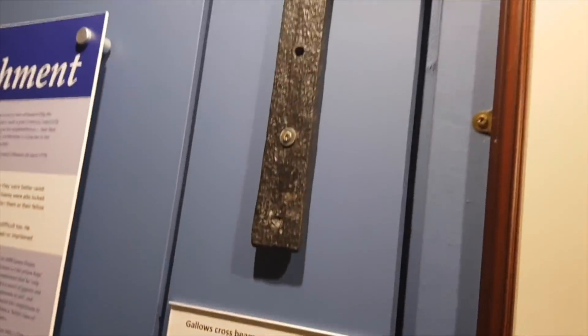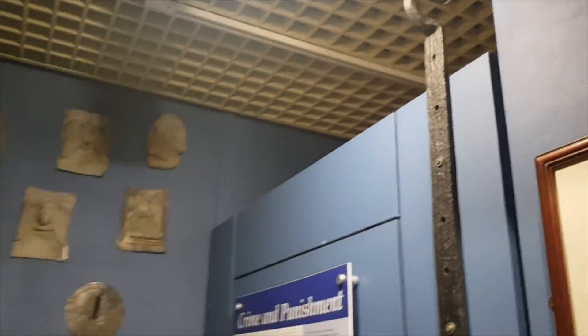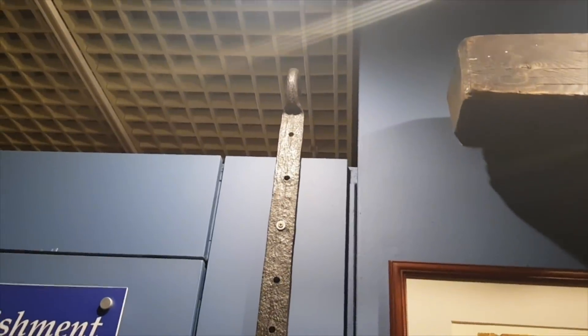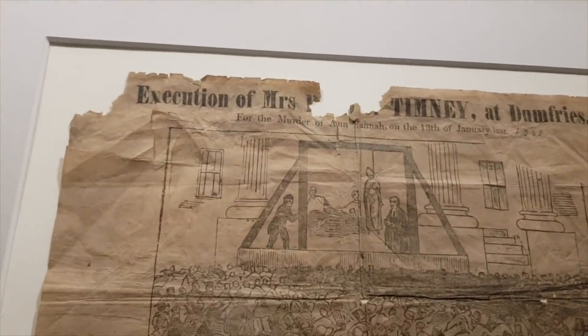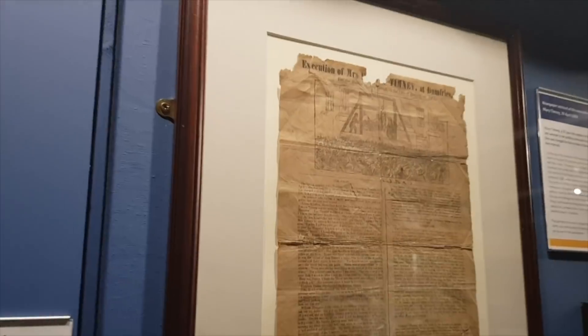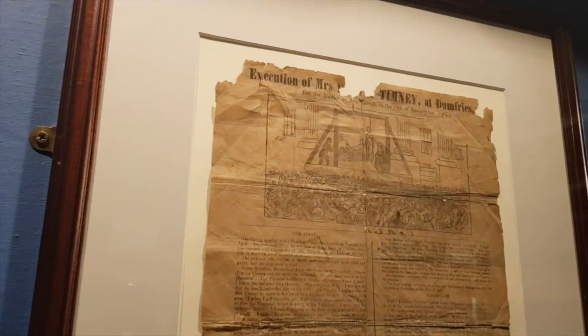Up here is a cross beam from the gallows - this is where people were hung from. The last man and woman in Scotland to be hung were hung here in Dumfries - quite possibly from that very gallows cross beam. Here is the newspaper cutting: Mary Timney in 1862 and Robert Smith in 1868 were the last. He was done for raping an 11-year-old; she was done for murdering her neighbour Anne.